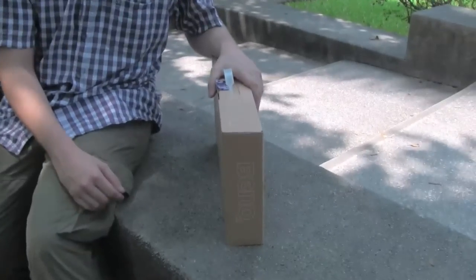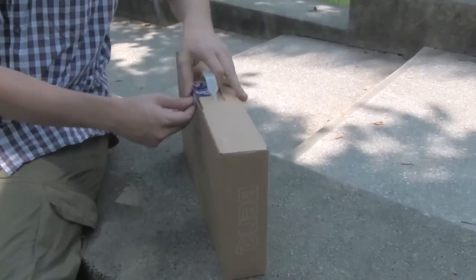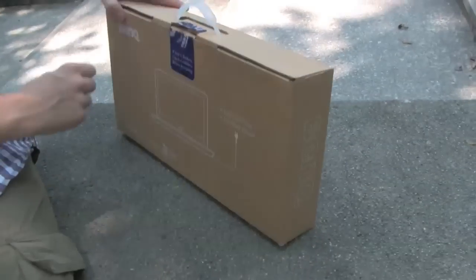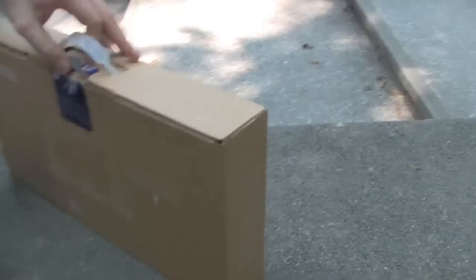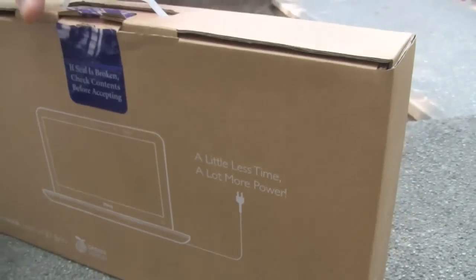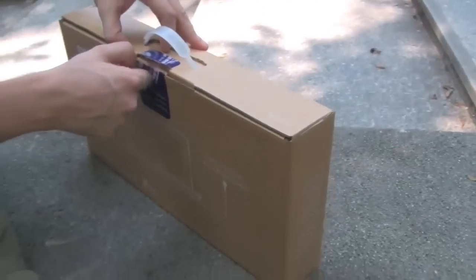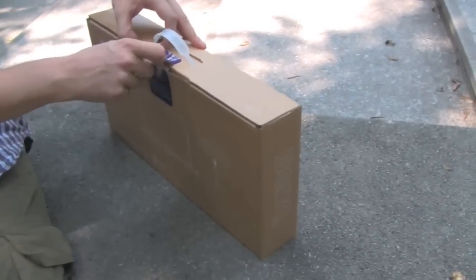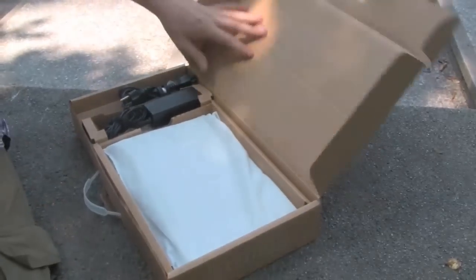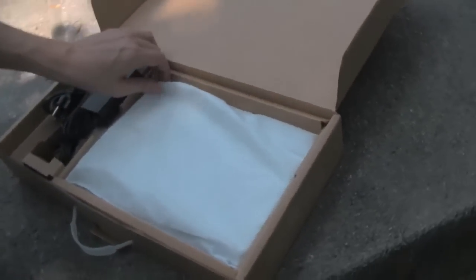We are just about to do the unboxing over here. It already says green design — a little less time, a lot more power. This kind of philosophy is all about the recharging of the system. That means in one hour, you can recharge about 80% of the battery. It should last between 6.5 and 7 hours.